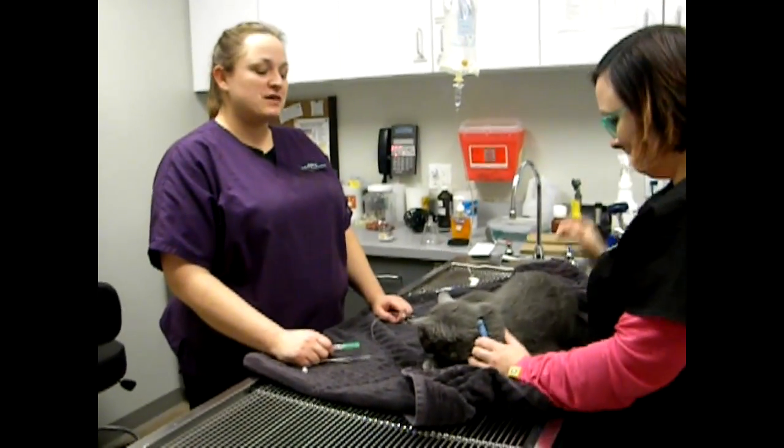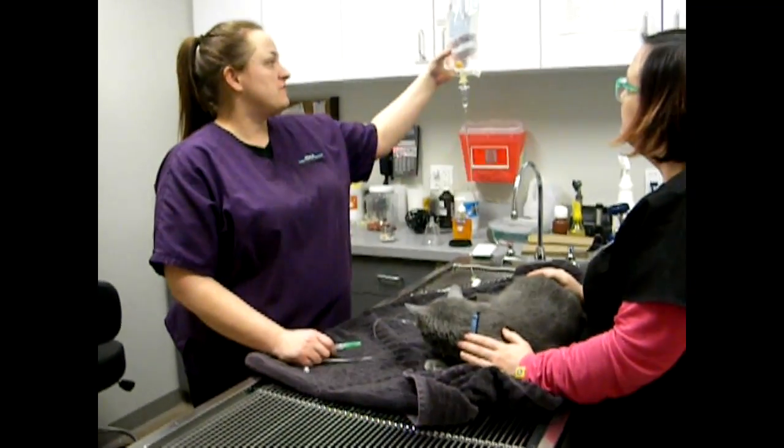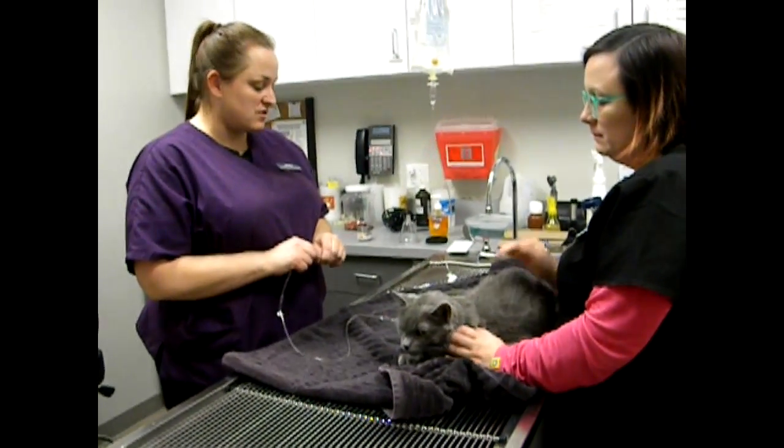This is Cash. We are giving him subcutaneous fluid, under the skin, 150 mL, with a new needle. His record has been checked and verified.